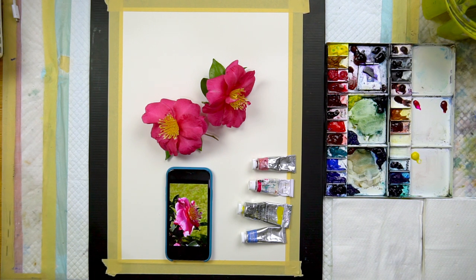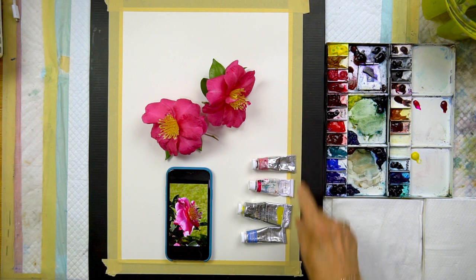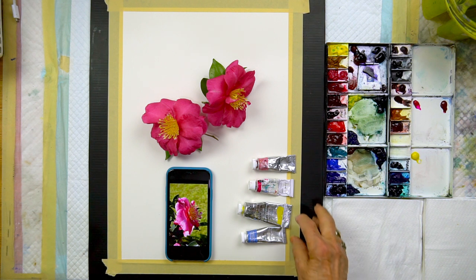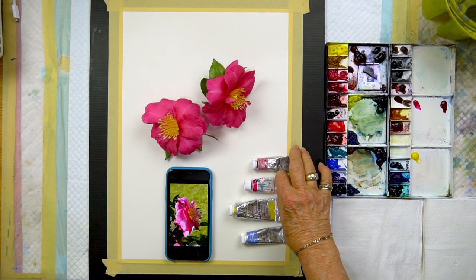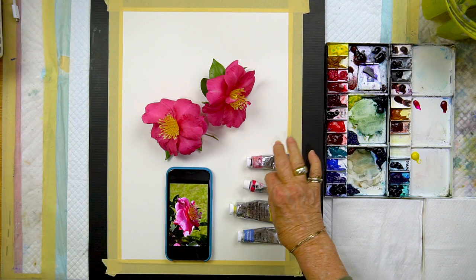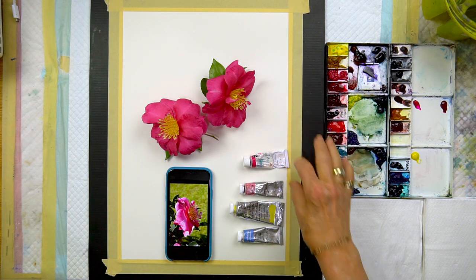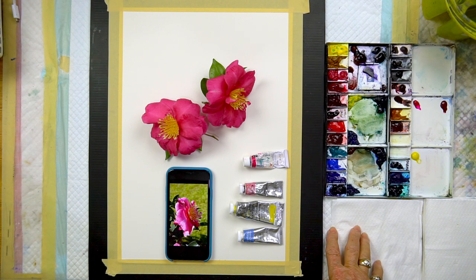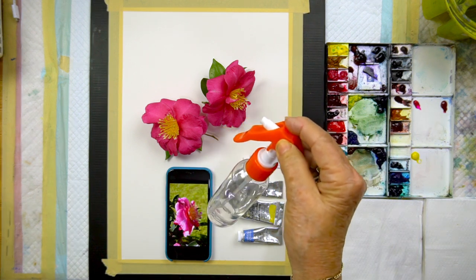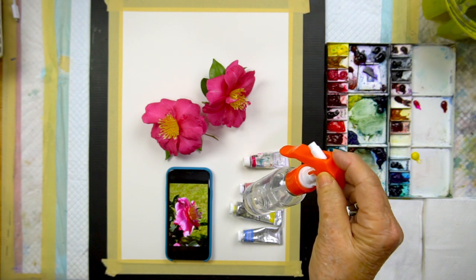Hi everyone, my video today is inspired by a camellia called Paradise Belinda. I'm working on A3 smooth 300gsm paper by Arch, and colors are Windsor Yellow, Bright Rose, Rose Madder, and Indanthren — all Windsor and Newton except for the Bright Rose which is a Holbein color. This will be rather experimental because I'm going to be working with a small spray bottle.